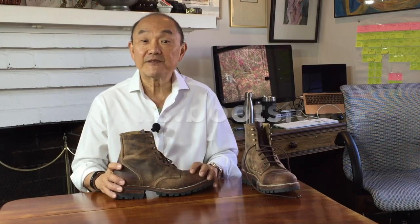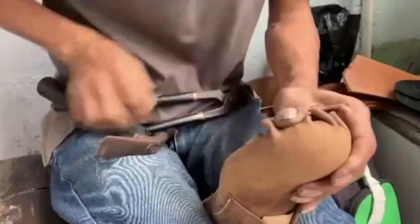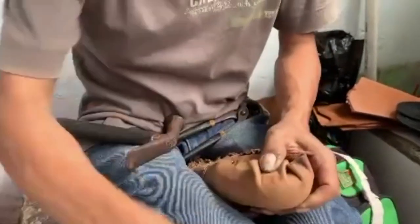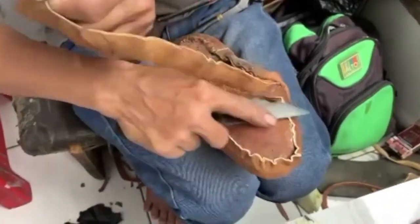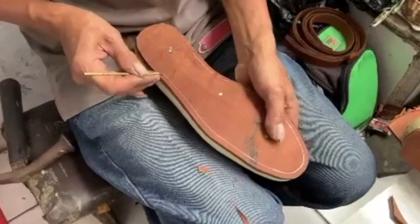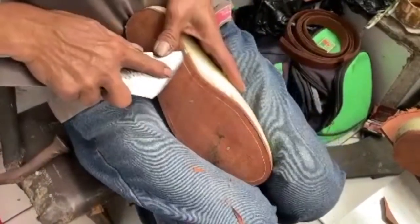You can check out Fortis on their Instagram account at fortis.bootsidn. Currently he has three craftsmen and himself — just four people making the boots — and he looks after marketing. They do everything by hand: cutting and sewing the uppers, lasting, and the bottoming. This means the wait list can be over three months if he's busy. He makes orders on a first in, first out basis, and sometimes has to wait for materials due to COVID supply chain hiccups. But in reality, once he starts on your boots, it only takes four to five days to make a pair.